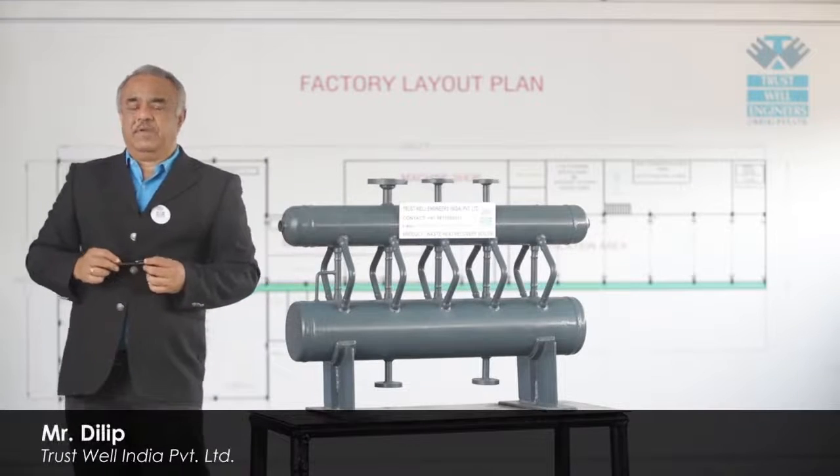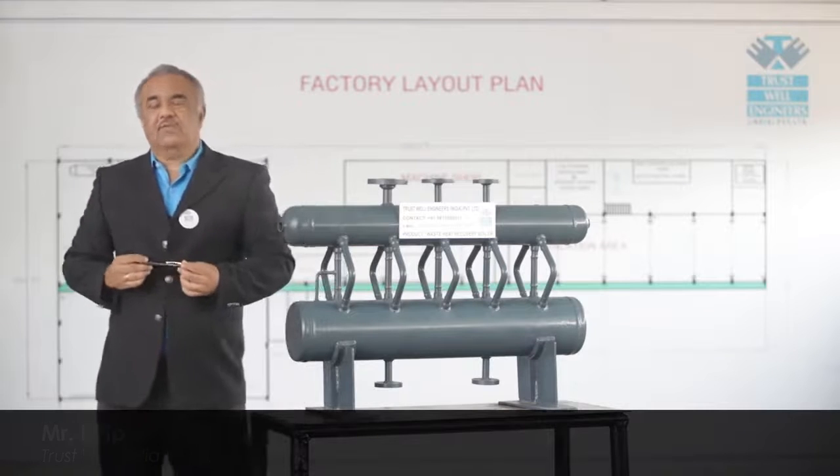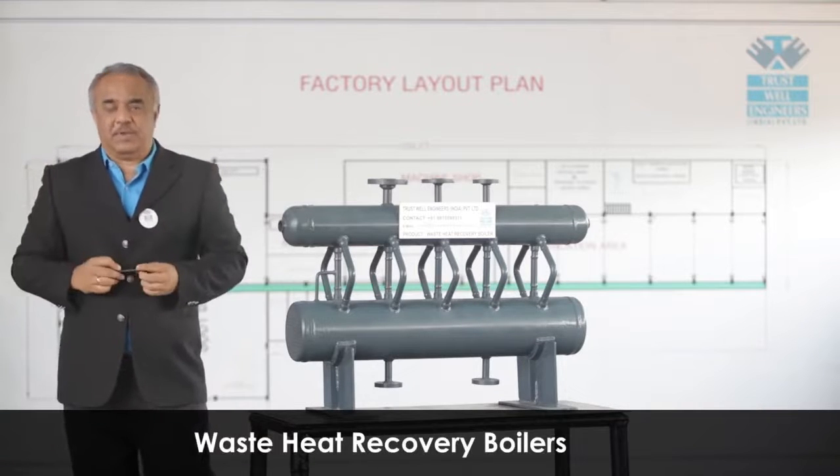Hi, I am Dilip from Trustwell Engineers India Private Limited. We manufacture waste recovery boilers under one roof in one shop assembly.